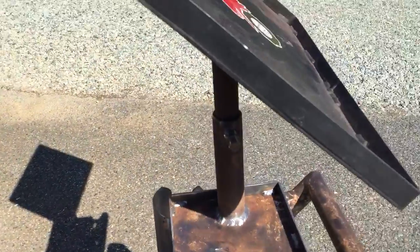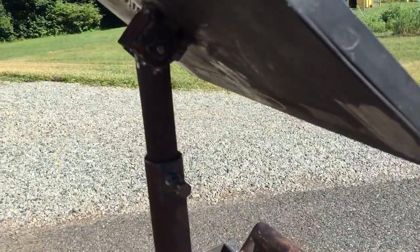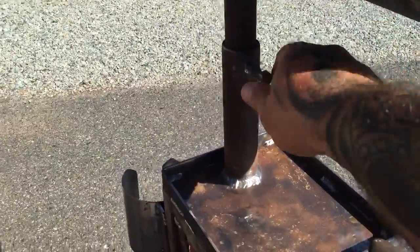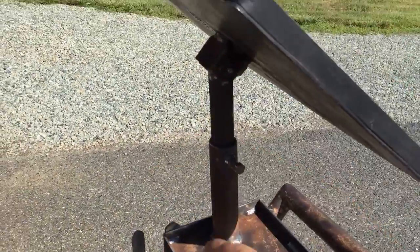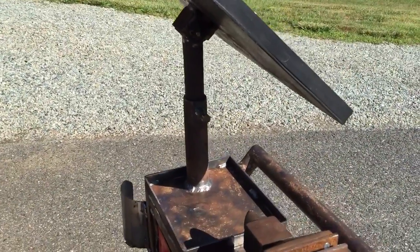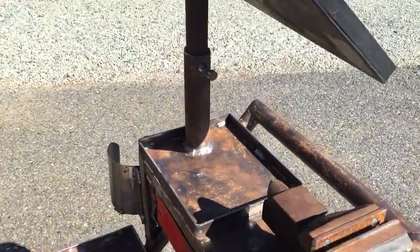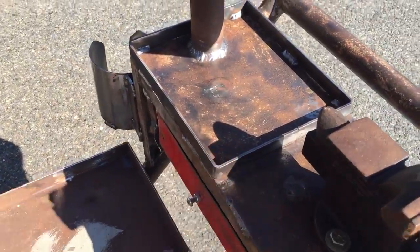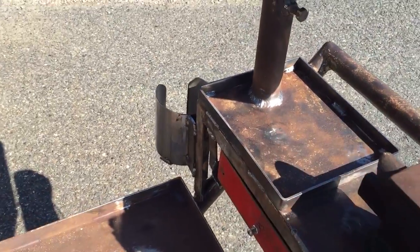I have it set up so it will tilt — there's a tension bolt so you can tilt it up and have a laptop on it. There's a set screw here so it telescopes up and down and will rotate 360 degrees wherever you need it to go. I also welded a little piece of flat stock on there as a small tool holder.